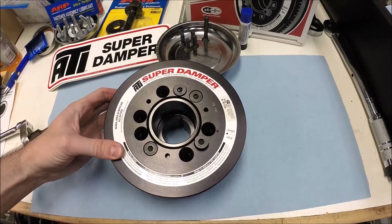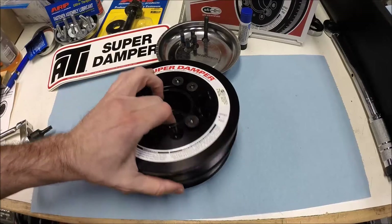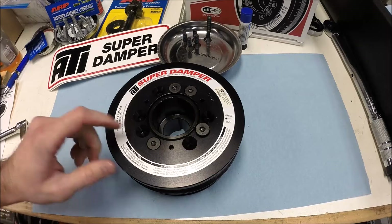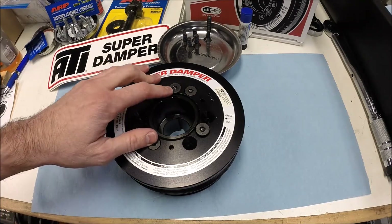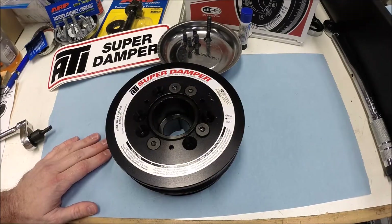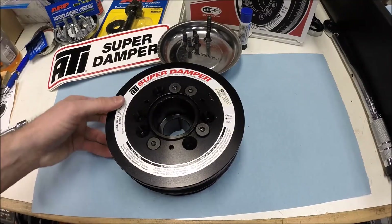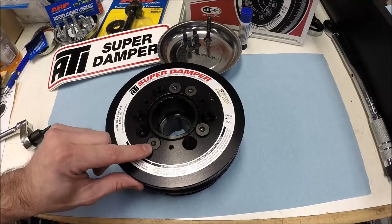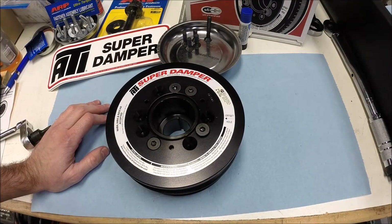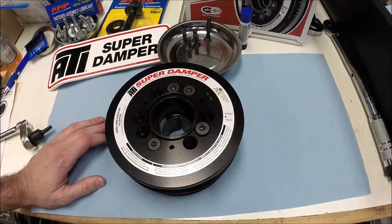So that's how the ATI super damper three-piece pulley hub and AC pulley go together. I hope this helps. Don't forget to buy a Torx Plus TP40 bit before you start this project — that way you've got the right bit and you don't damage these bolts. These dampers are rebuildable, and for the price they should be. I'm really surprised they don't just throw that bit into the kit. Thanks for tuning in and look forward to seeing you next time.